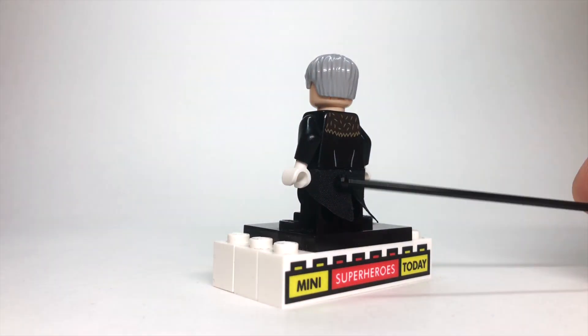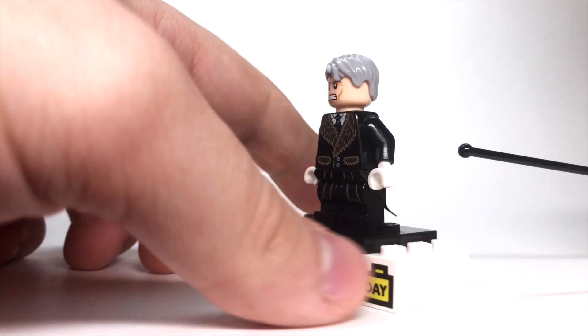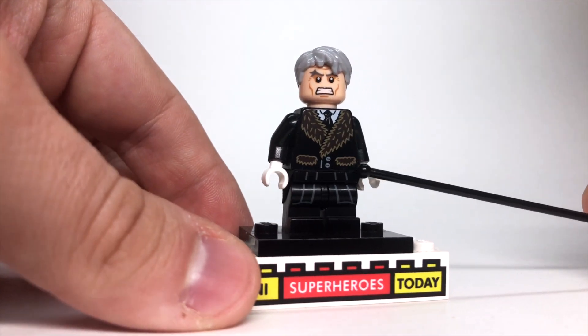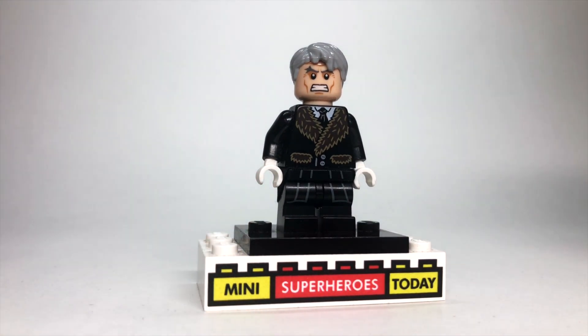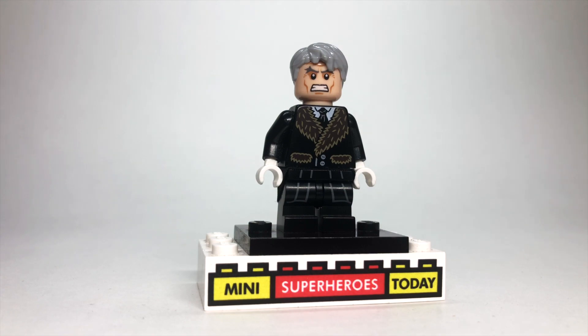For a little added extra detail, I put the little tailpiece on from Flitwick from the same collectible minifigure series. The torso is from the Penguin from the Lego DC Comics line, the face is from Magneto, and the gray hair is from Old Man Han Solo.